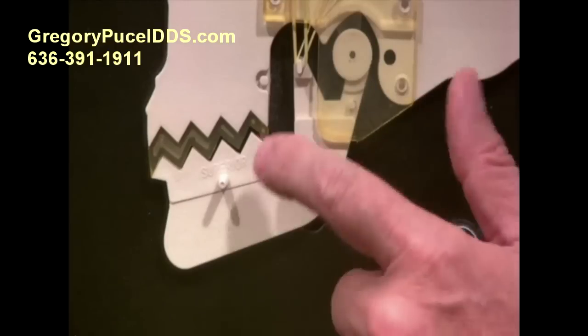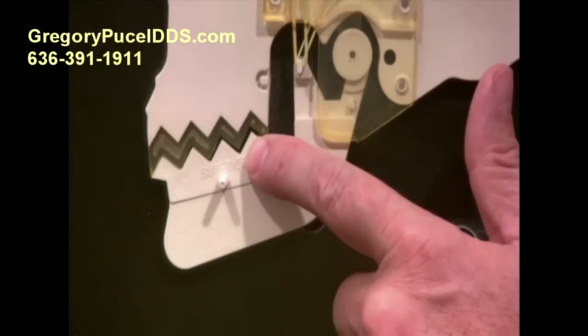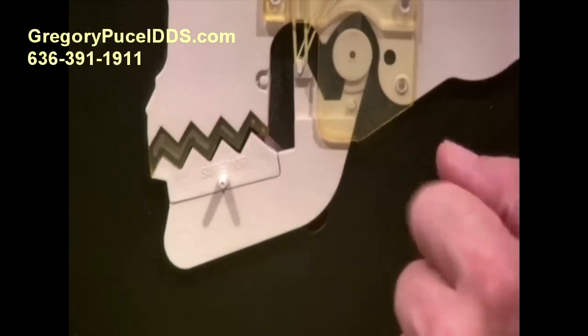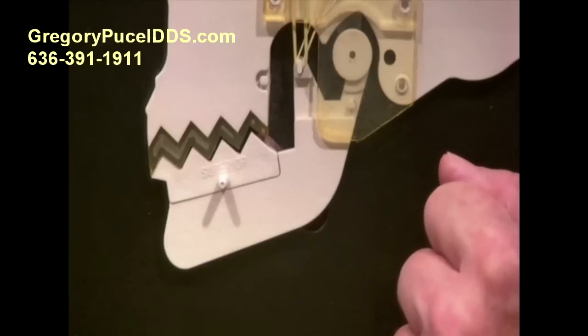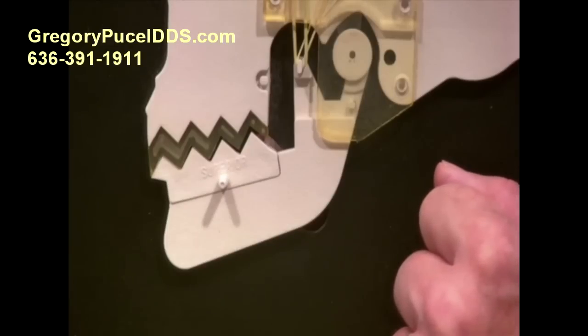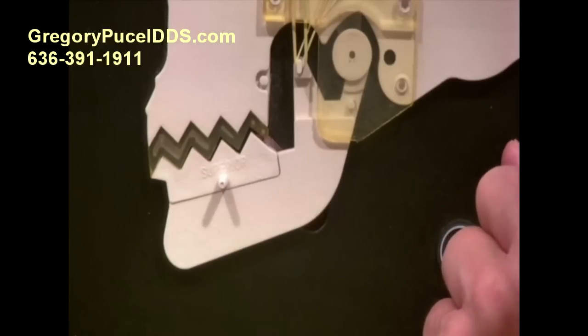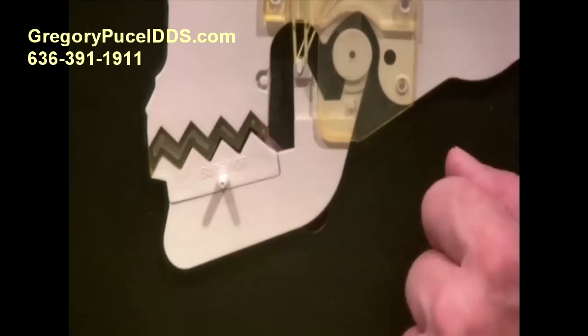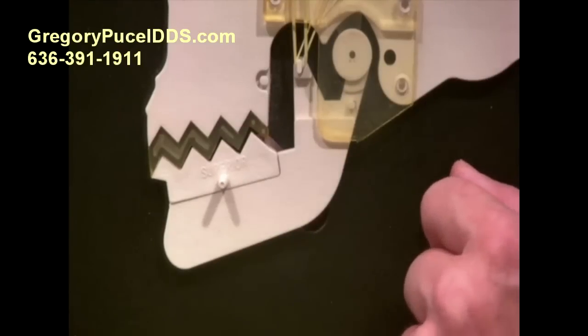That could be adding new crowns on the tops of the back teeth, could be orthodontics — there's a whole series of possibilities. But that would have to be determined at the time of treatment to decide what would be in your best interest. This is really the internal derangement — now we have it recaptured and we're in a happy, harmonious position once again, with the joint in its best possible position and the muscles all relaxed and happy.